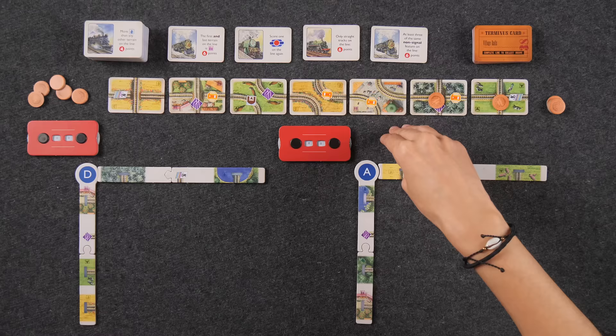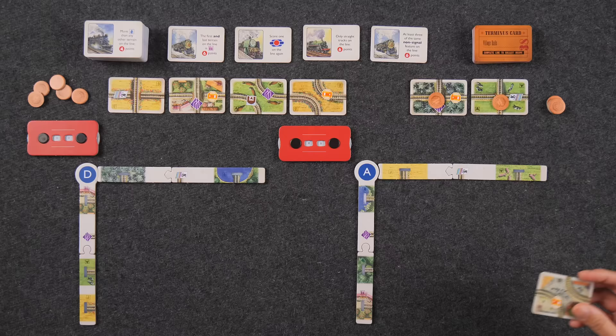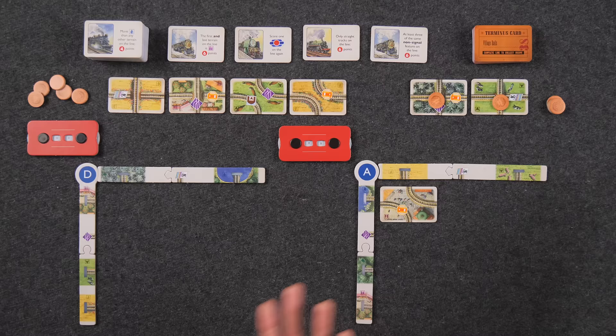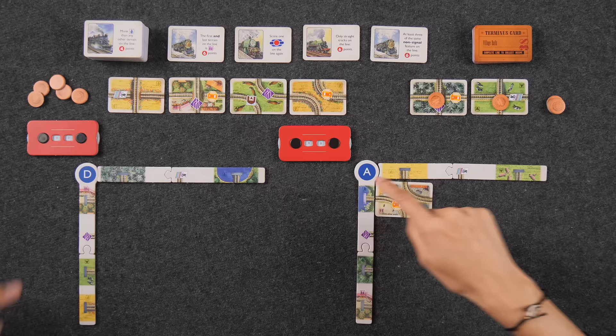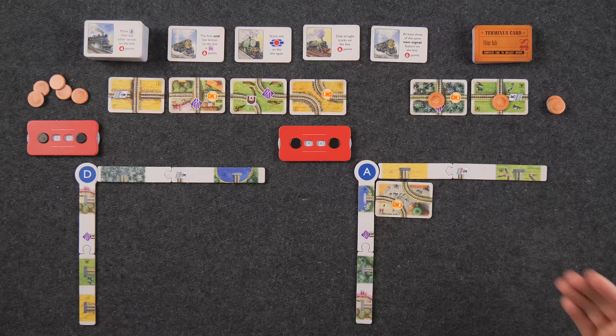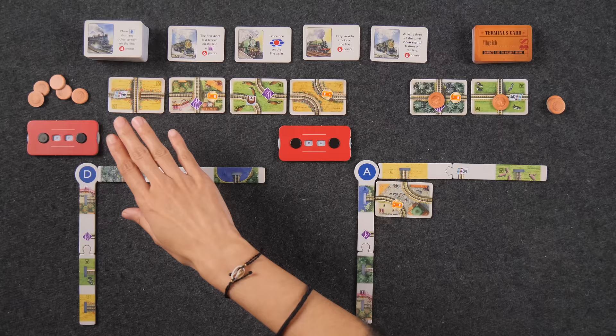When placing track, you must put it adjacent to track you already have in your tableau — you're extending out track. Track cards must always be horizontal in orientation, though you can rotate them. If you look closely at your tableau borders, you'll notice seven starting railway lines — representing the beginning of each of your seven lines. Whenever you take cards from the market, they automatically slide down and you refill.